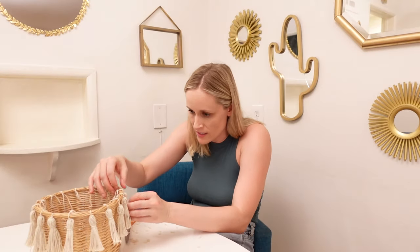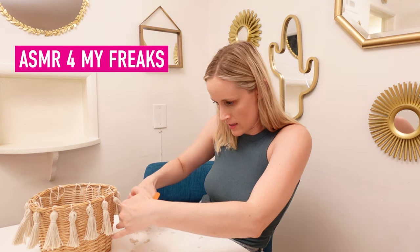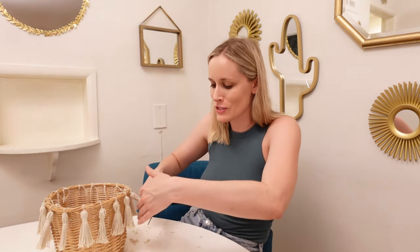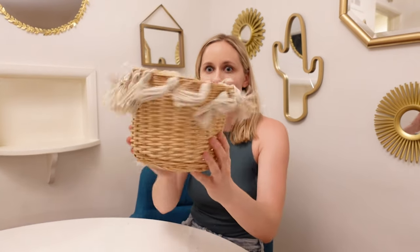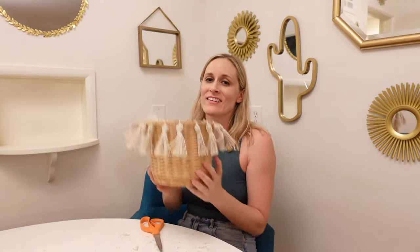I'll tell you how crazy I am about tassels — I once made over 200 tassels and hand stitched them onto curtains so I could have tassel curtains, because I didn't want to spend $300 on Anthropologie curtains. Sorry, Anthropologie. We're adjusting and trimming. And by the way, if you're a girl who's gone through a breakup and you want to cut your bangs, make some tassels first, trim those up, then see how you feel. It looks so good. I think we're done.